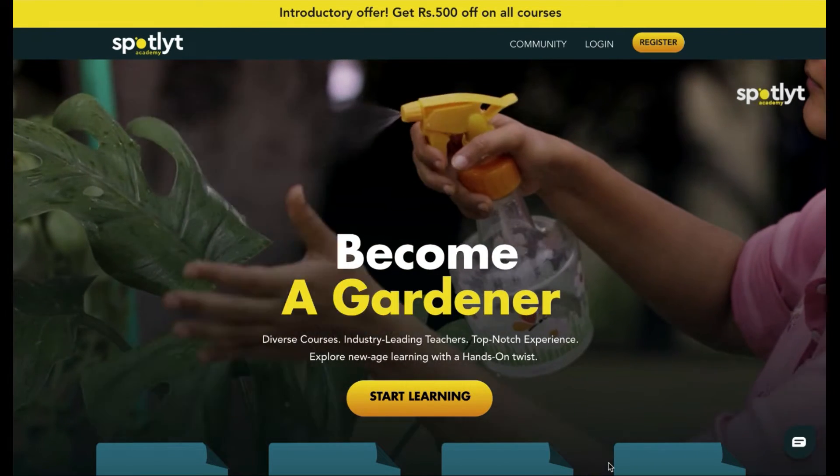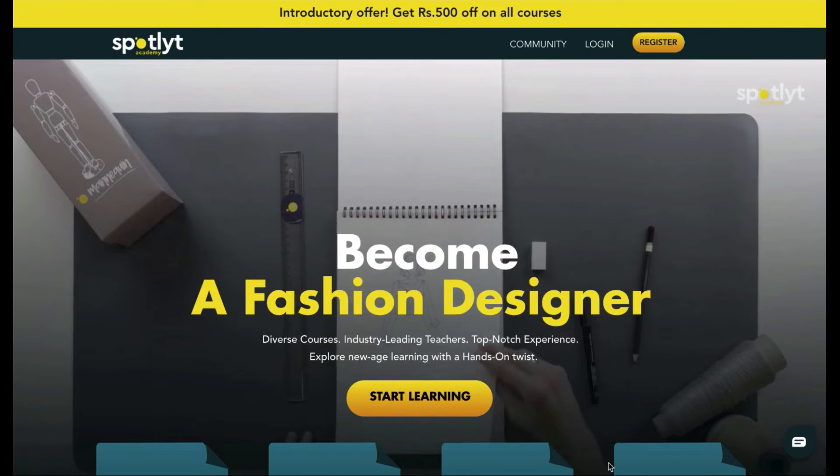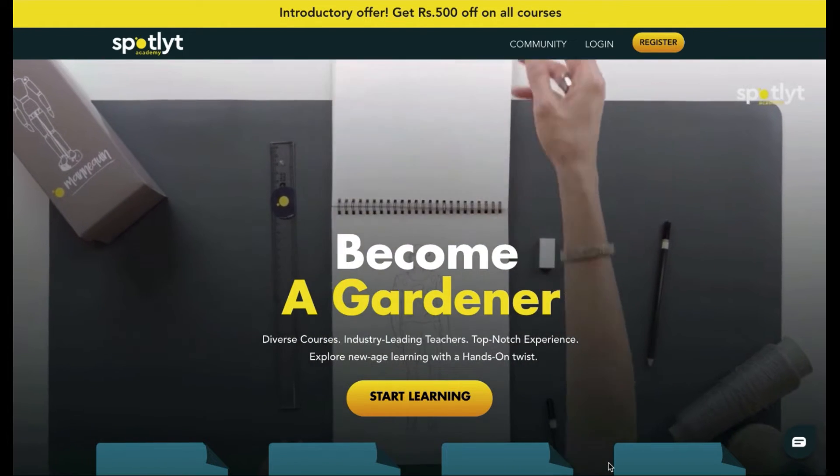Hello and welcome back to Spotlight Academy. In today's video, we're going to walk you through gifting a spotlight.